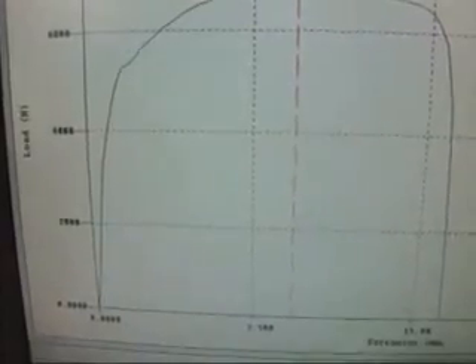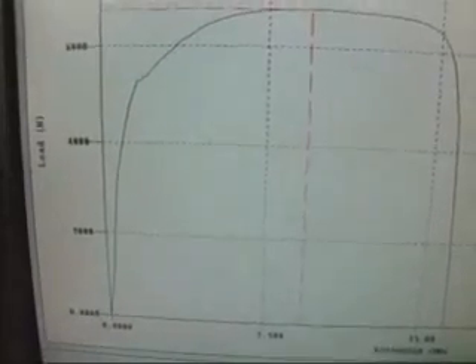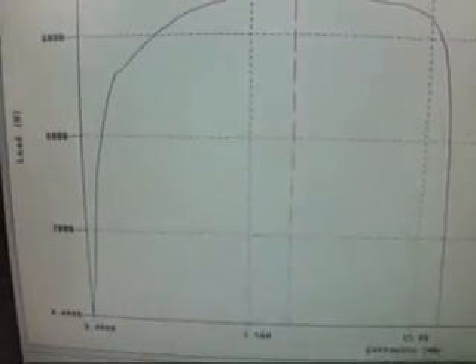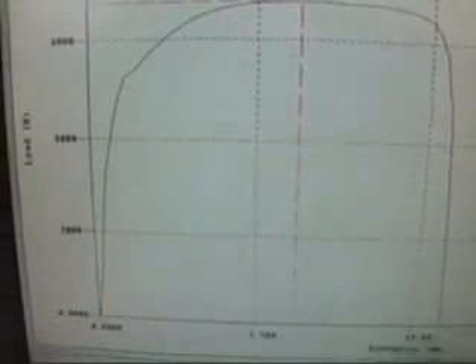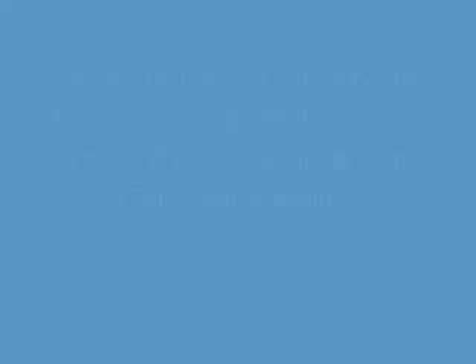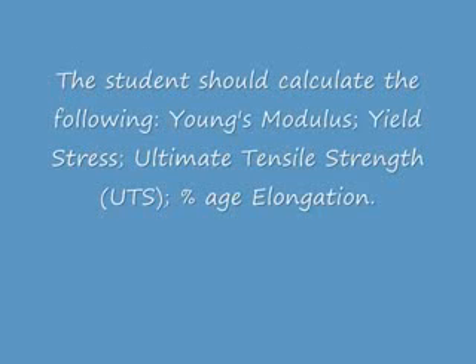The linear part of the load-extension curve is to the left of the curve, and at about 5,000 newtons the extension is about one and a half millimetres. The maximum load is 6,750 newtons.